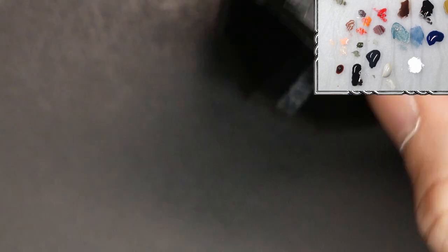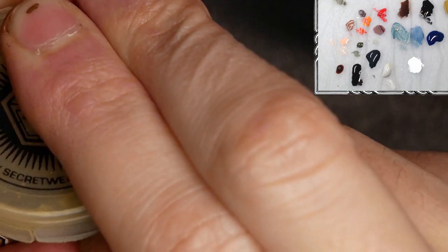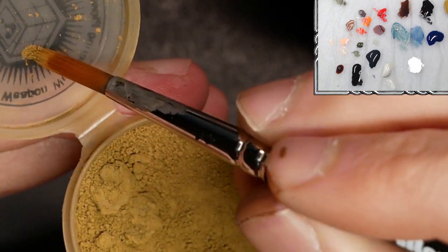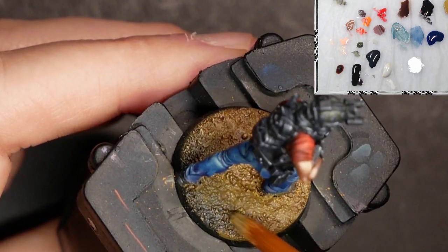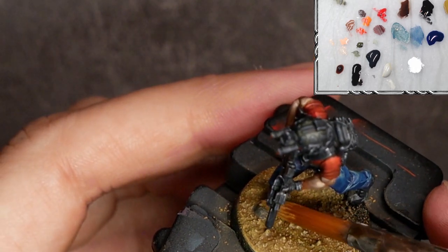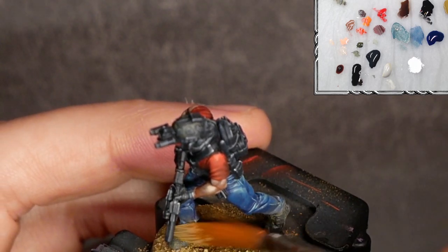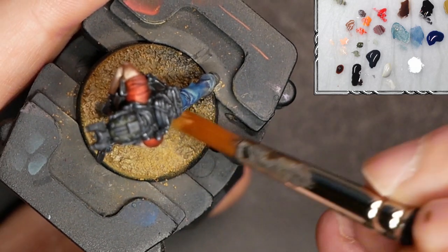And now for the nearly final step — I'll be taking some weathering powder. Unfortunately Secret Weapon Miniatures is out of business now, but weathering powders exist from many different brands like MIG and Vallejo. I'll take just a small amount of weathering powder and dust it around on the base and the shoes to bring a variety of materials into play. It adds to the realism — sort of dusting up the model's shoes, the base of the pants, and a little bit on the base as well.